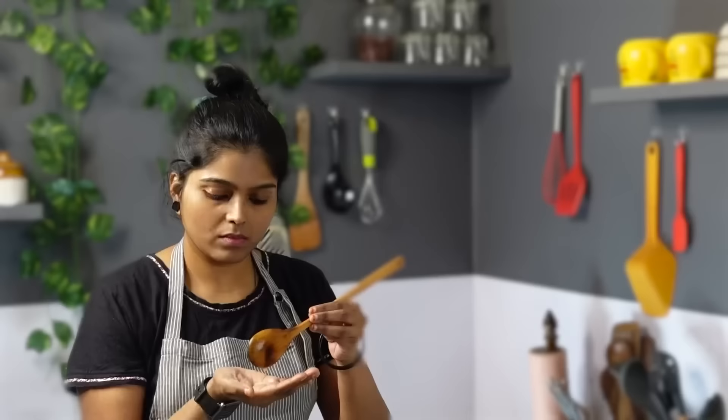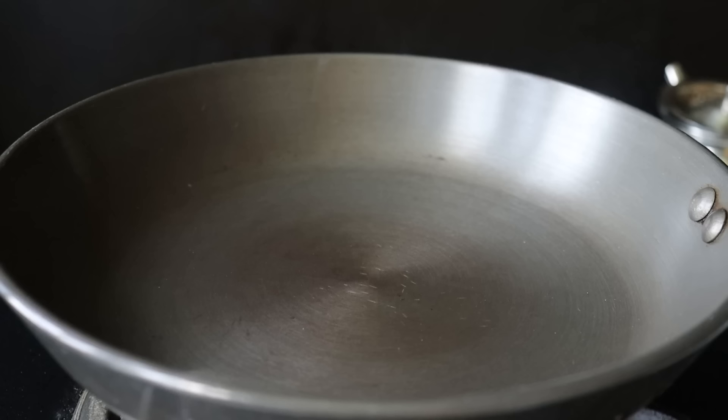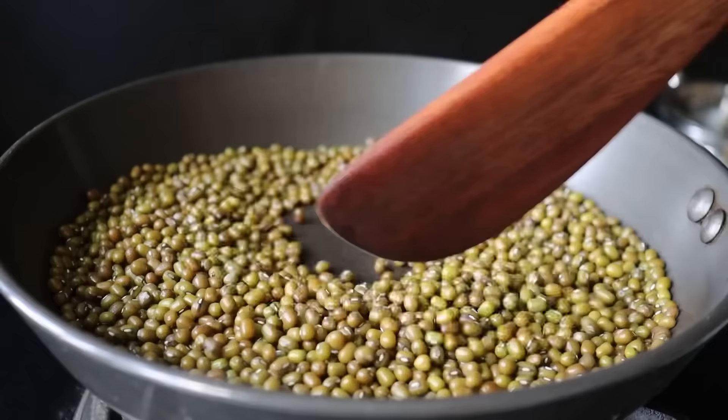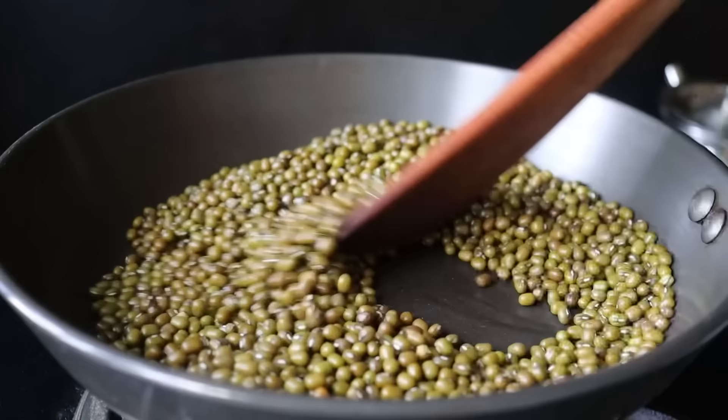We are going to make 100 grams of Pachchapayra. We are going to make it in a cup. Let's try this recipe for a small amount of Pachchapayra. Make it a nice cup — 1 cup of Pachchapayra, 1 cup of Baja. Let's try it on a medium flame and mix in a cup.